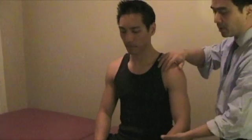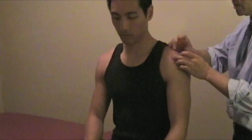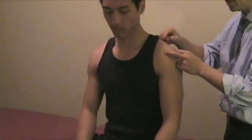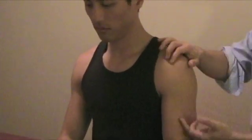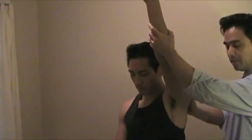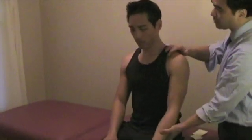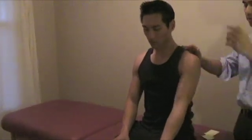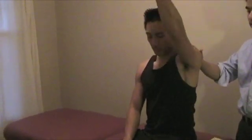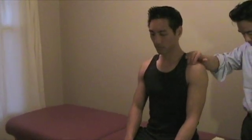Neer impingement. Neer impingement can happen depending on the shape of the acromion, and the two muscles probably involved are the supraspinatus and also the bicep. You can just bring this up passively and see if there's any pain, usually right in the front. Or, if passive movement doesn't cause any pain, ask the patient to go ahead and bring it up actively and see if there's any pain. With active contraction of the muscle, a lot of times it will cause more impingement. That's the Neer impingement test.